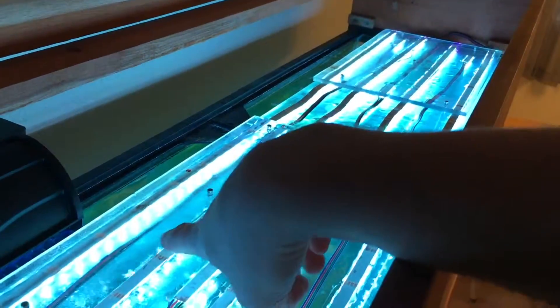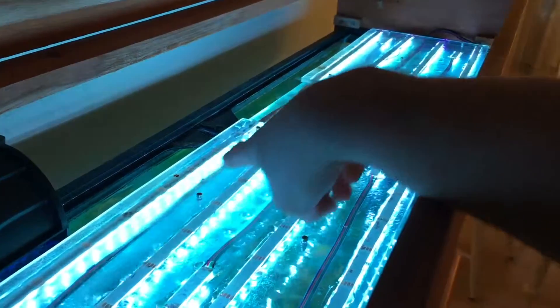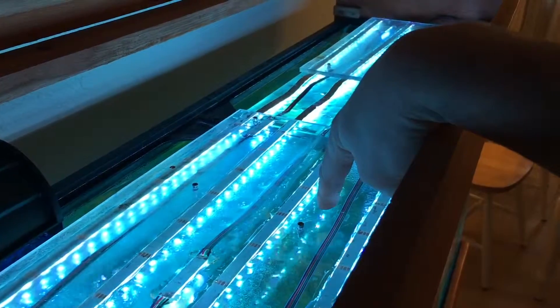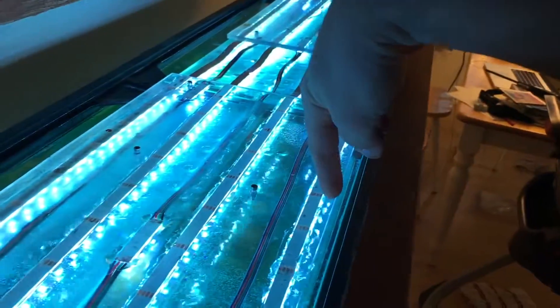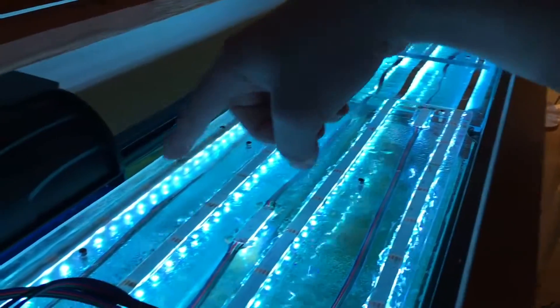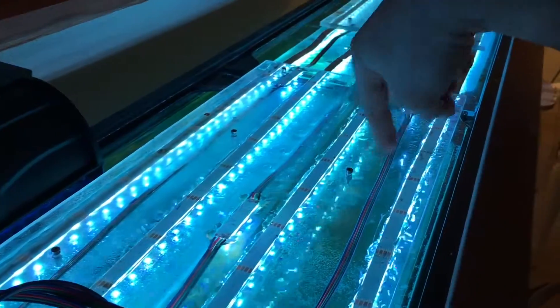This back one here is circuit one, goes around to here — circuit one. Then this is circuit two, goes around to here — circuit two. And then the little ones in between is circuit three.